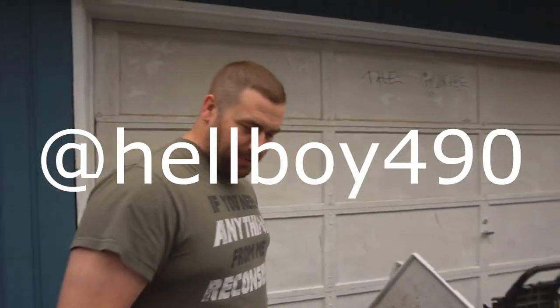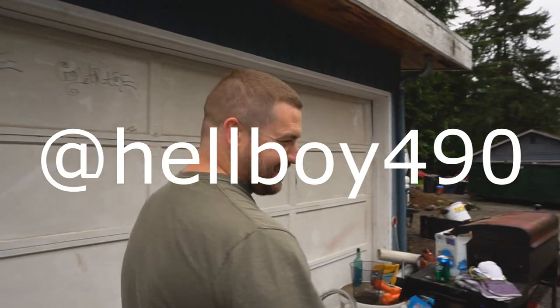Now I'm another one of those YouTubers that makes other people fix their cars for them. Well, I kind of did offer — that's true, I was complaining about it and then Chris was like, 'I'll do it.' Shout out your Instagram so people can check out your S14 — it's hellboy490. I'm sure that'll be on screen or in the description.